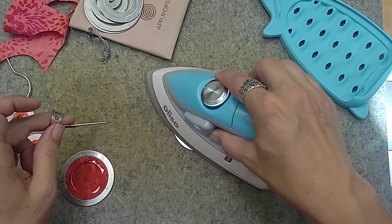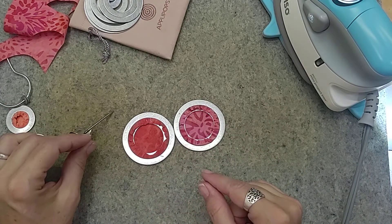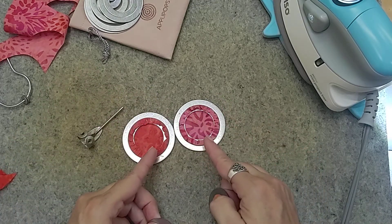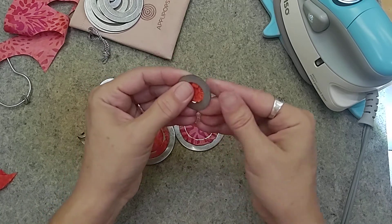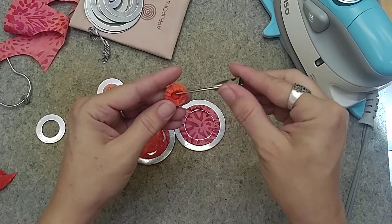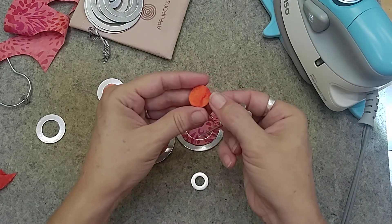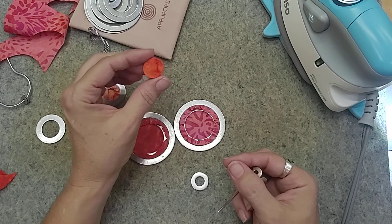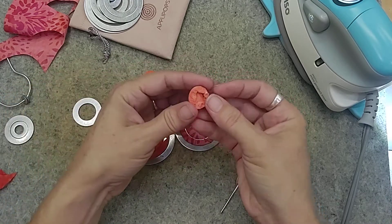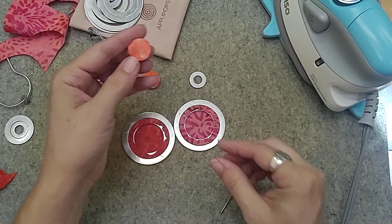Now because these got really hot, the last thing you want to do is reach out and start taking them apart right away — let them sit for a few minutes. This is why I tend to do four or five at a time. Once cooled, you push your piece out of the center, then use your fingernail or finger stiletto to get underneath that little Apple Pop washer and pull it out. Your circle is formed beautifully, ready to stitch onto your project. I like to store them in a little box while waiting to use them on the main project.